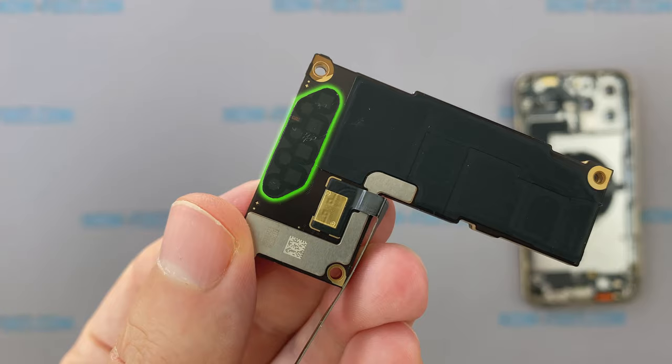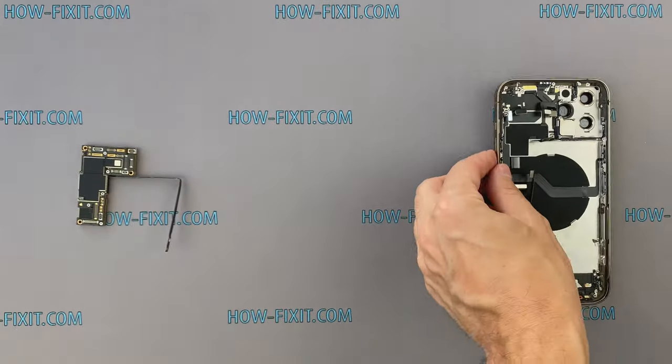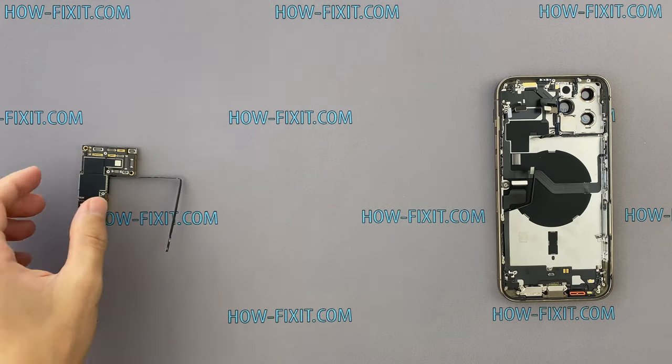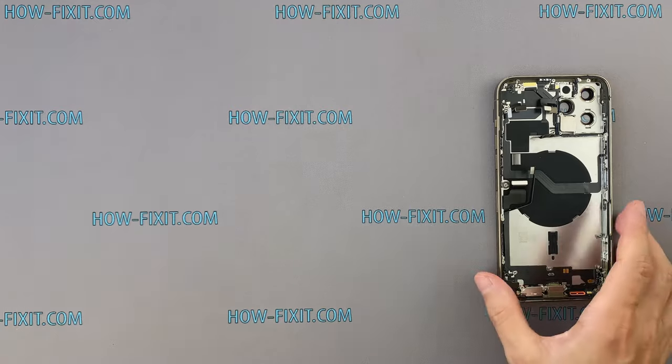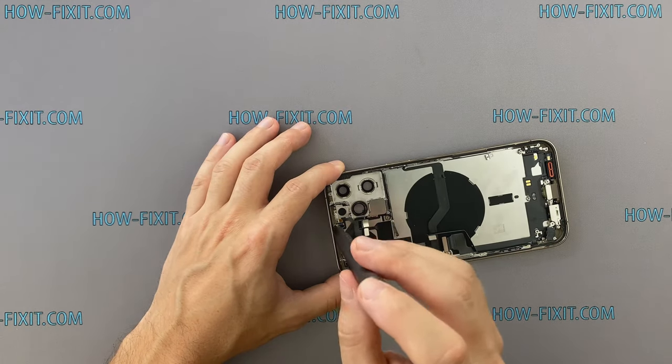Another antenna module is located on the back of the motherboard. All iPhone 12 models support 5G bands sub-6GHz. And in the iPhone 12 Pro Max for the US market, this 5G mmWave module gives additional two bands — N260 and N261. So this mmWave is a set of 5G frequencies that gives ultra-fast speed at short distances, making it best suited for dense urban areas.